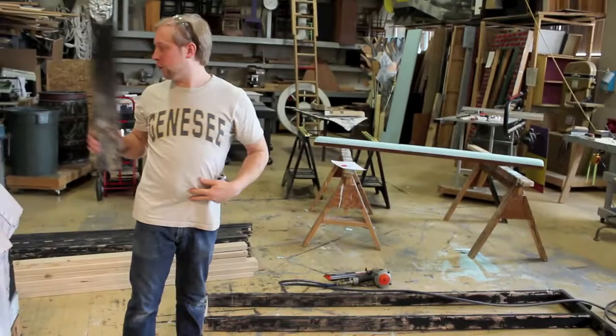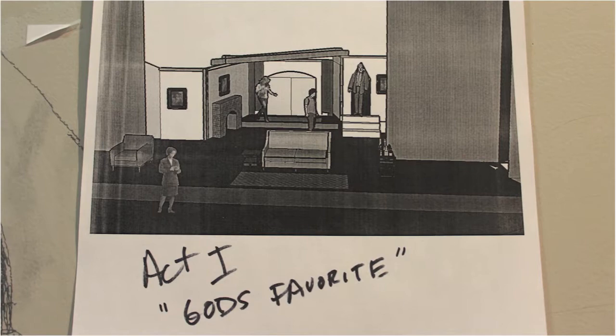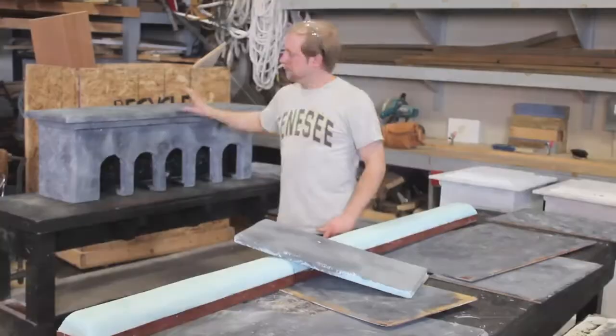The first part of the show is actually when the house is still in good shape, so the first part is going to have a facade over all of these walls. Then during the break, we're going to pull everything off and you'll see this exposed.